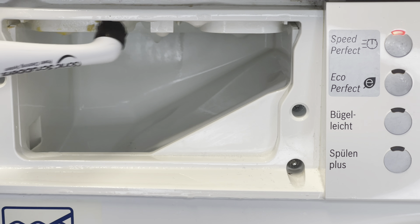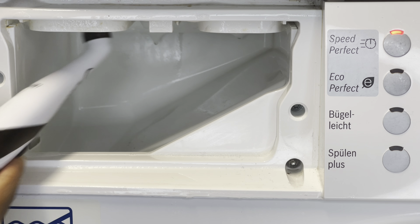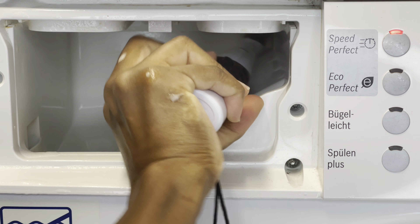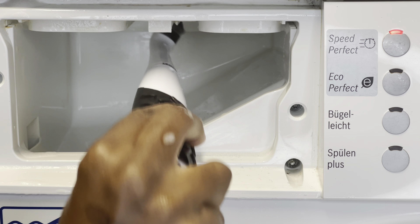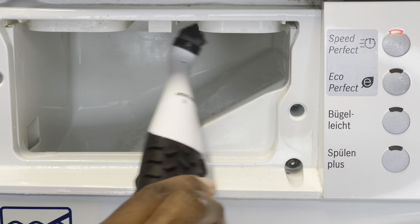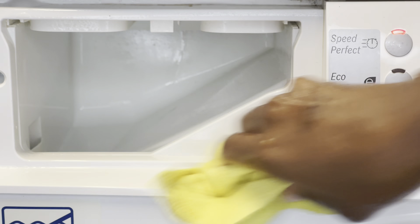Then, using the same brush but with a different, more pointed brush head, I proceed to scrub where the water comes in. It's much easier to clean now because the spray has done all the hard work, so the brush is simply removing the dirt quite easily.